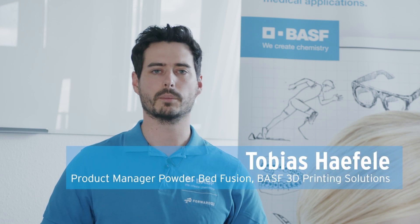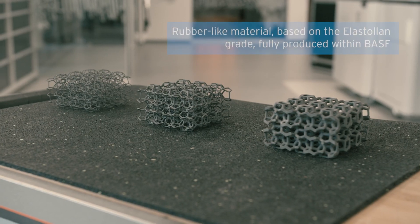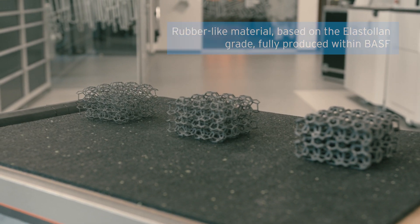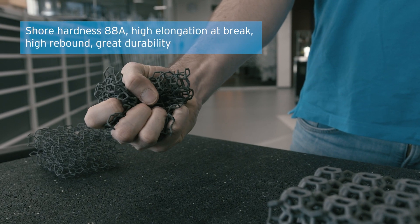The TPU-001 is a rubber-like material based on the Ultrasyn Lan-grade and fully produced within BASF. It has a shore hardness of around 88A, high elongation at break, high rebound, and great durability.